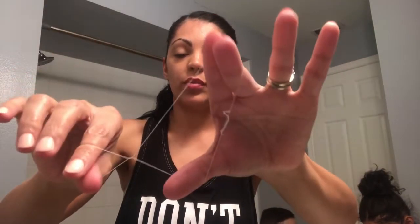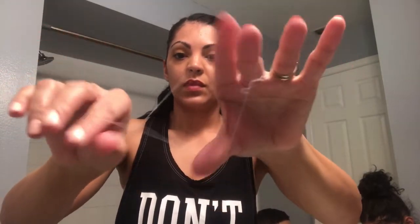Excuse the bathroom — I'm kind of remodeling it. Anyway, use your thread and what you want to do is go in circular motions like that, and then you're gonna do a scissors-type movement. At first you're not gonna get the hang of it, but once you keep trying and practicing you're gonna get really good at it.